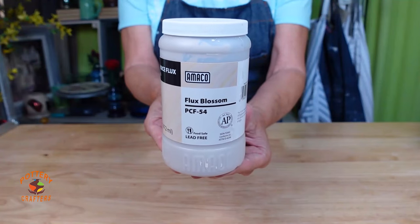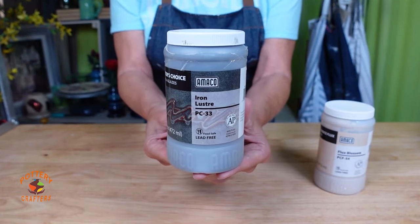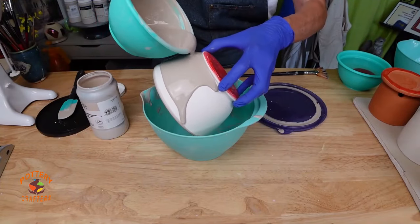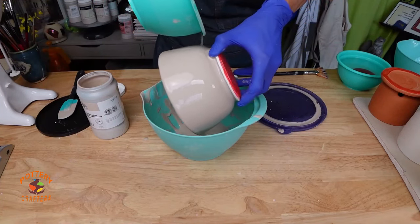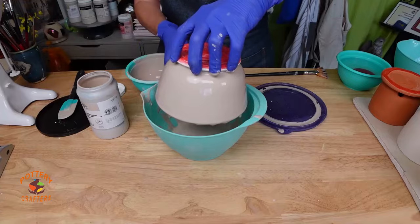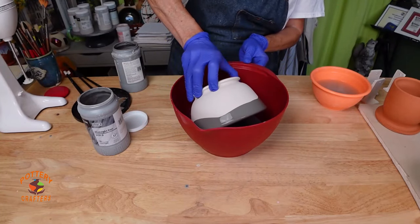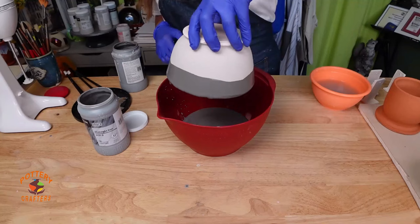I'll start with Amaco Flux Blossom for the base and layer with Iron Luster over the top half. Pour the glaze in the bowl, flip it over, and pour on the outside. Let this dry and dip the rim in Iron Luster — I'm tilting the bowl to cover about a third of the bowl. When tilting the bowl, be careful not to hit the edges. Let the extra glaze drip off before flipping the bowl over to let it dry.